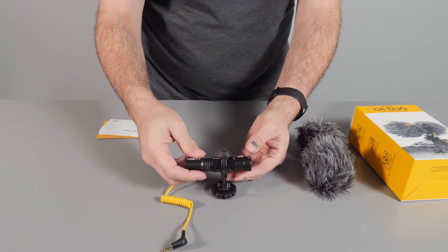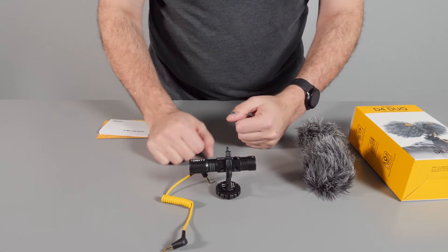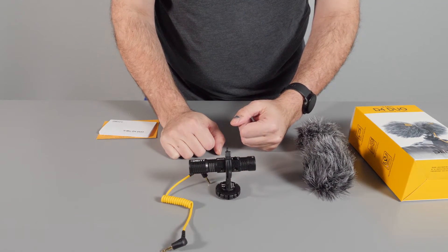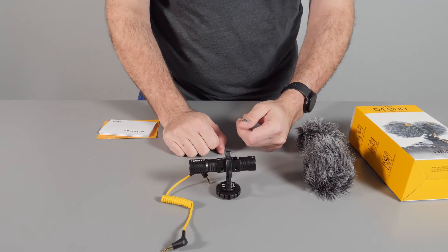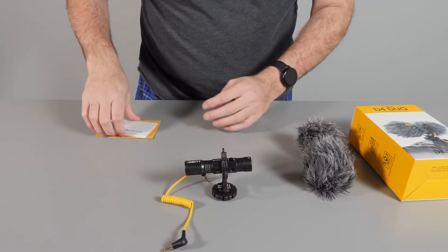It's very simple and easy to use. The quality is good. This is not going to replace a longer shotgun microphone for professional uses, but for vlogging and close-by situations, it's perfectly fine.